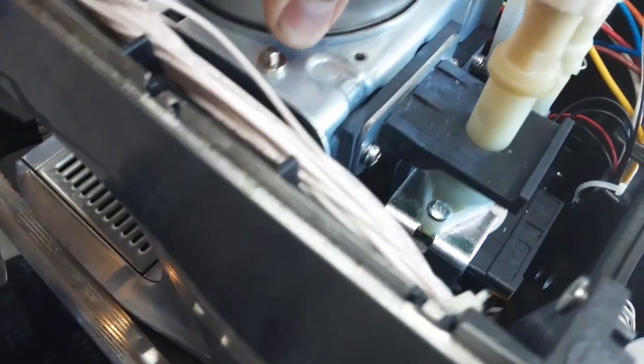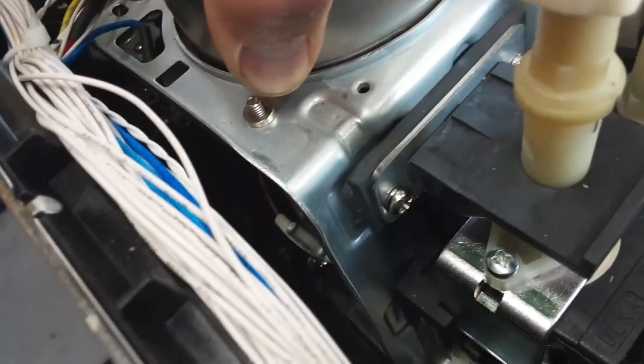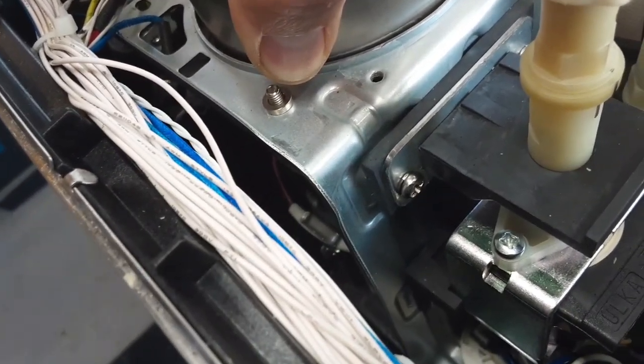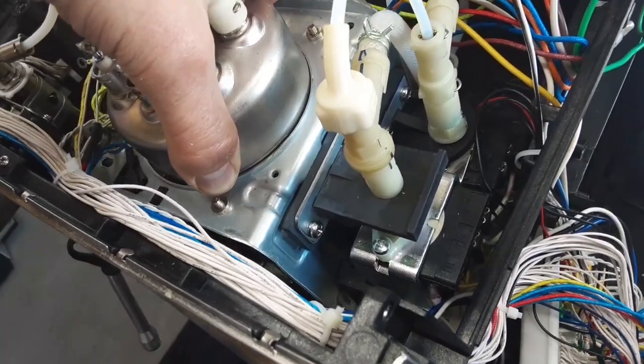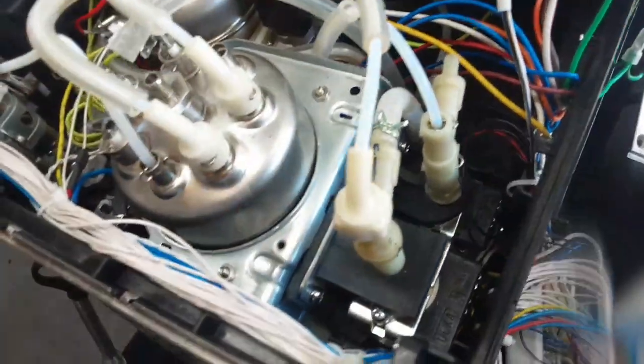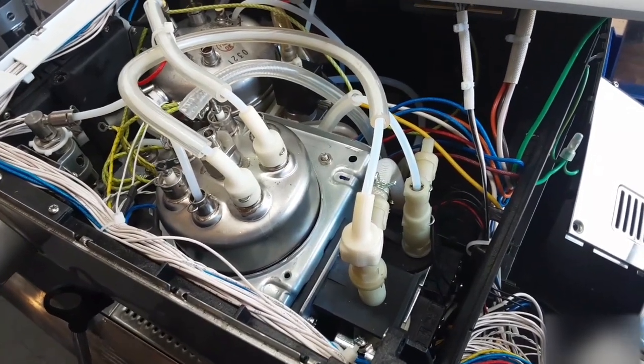Once you take it all apart, you can lift it up and go from underneath to get in there and test the fuse. I haven't taken this one all the way out because you really do have to take a lot of hoses and wires off. But in this particular case, all the fuses tested good, so there was no reason to go any further.